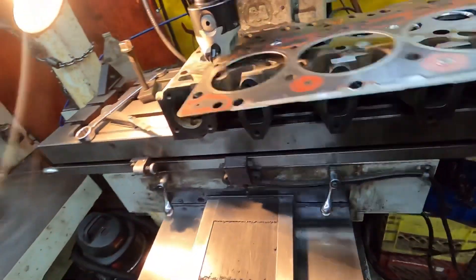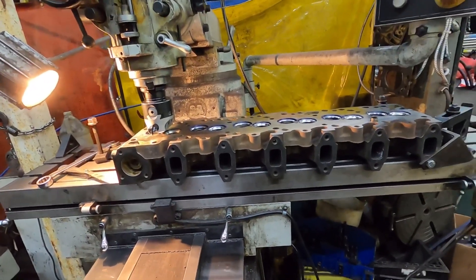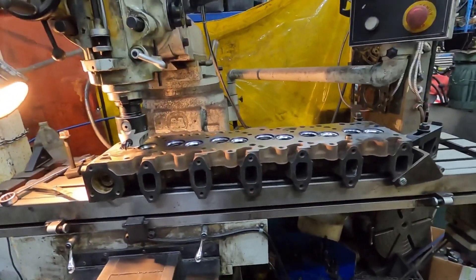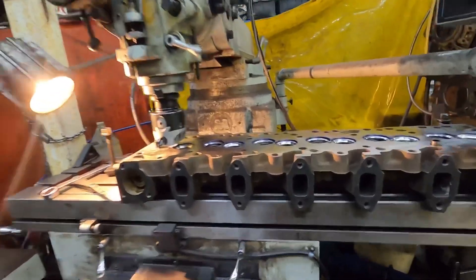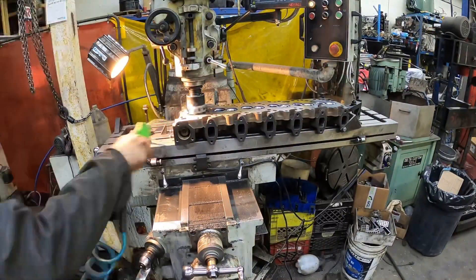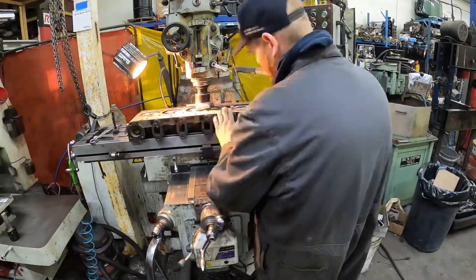Basically all I do is level the head in the mill, get it bolted down, level it, and then we're gonna cut a 39 thou receiver groove. You hammer a 41 thou piece of wire in there, and on these ones we're gonna cut a 28 thou deep groove. So we'll get after it, get these things cut, get the wire hammered in, and move on to the next process. You can see me centering the grooves up off of the head gasket and going to the next one — cut the receiver groove 28 thou deep.